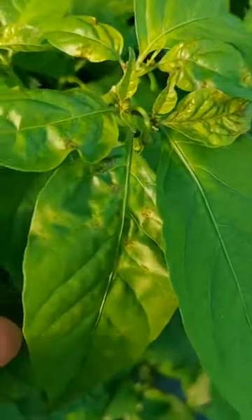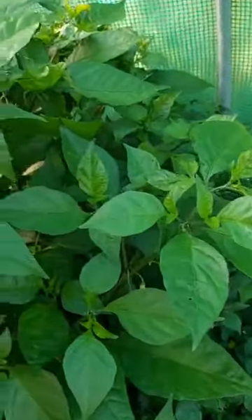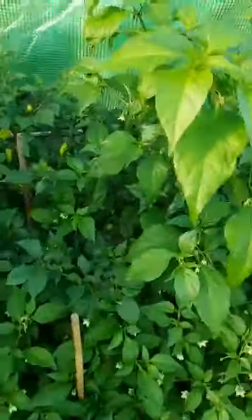Now I have a problem with this plant - it's doing a bit of this. I'm not sure if I've overfed it or what I've done but it's on a couple of plants around here. It is getting better but it looks almost like blight, even though chili plants don't really get blight. I'm not sure what's happened but I've had to cut off a few stems because it looks a bit weird.